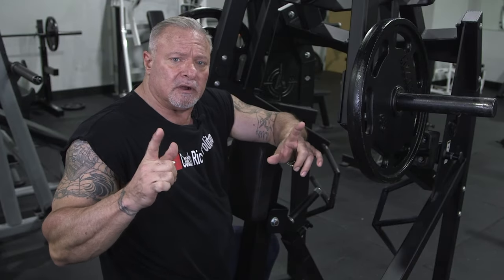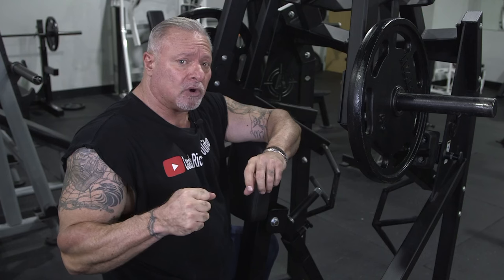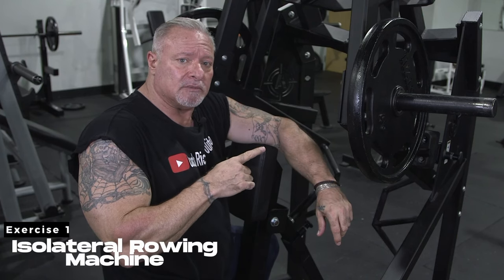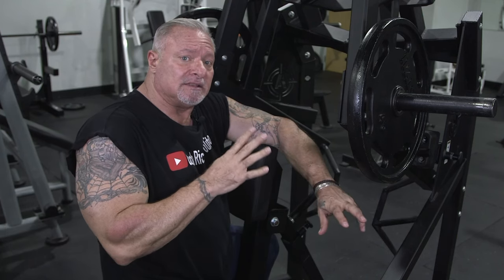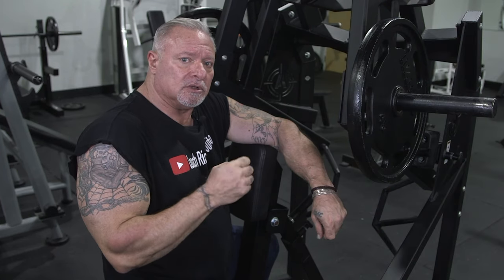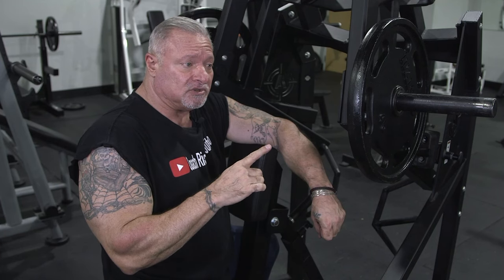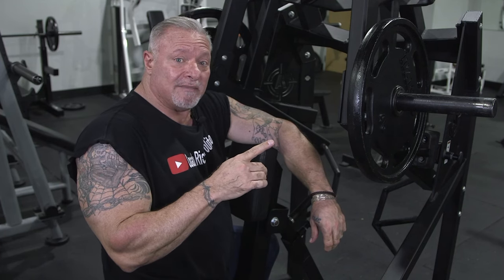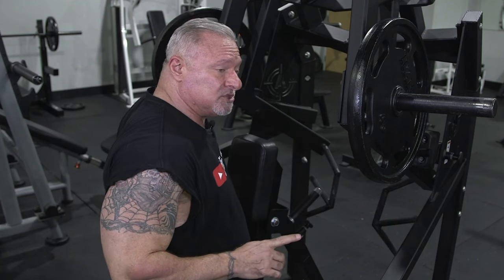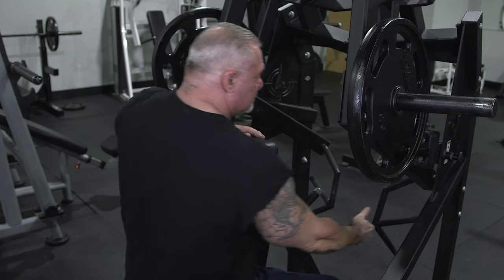Coach B here. We're going to do the first exercise for the mass building pull workout, and I'm using an isolateral rowing machine. I like this machine — it really isolates my lats, and I use an underhand grip. I'm going to take this into a very high rep range, probably more than 25, maybe closer to 45 reps. You're going to see lat muscle engagement — not me pulling with my arms, but me pulling with my back muscles.